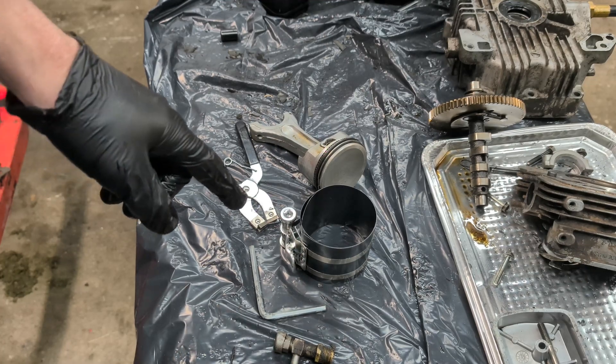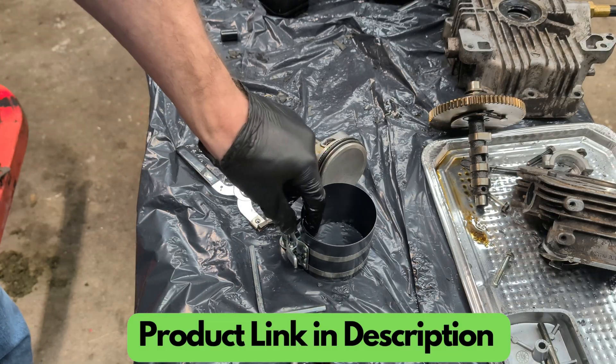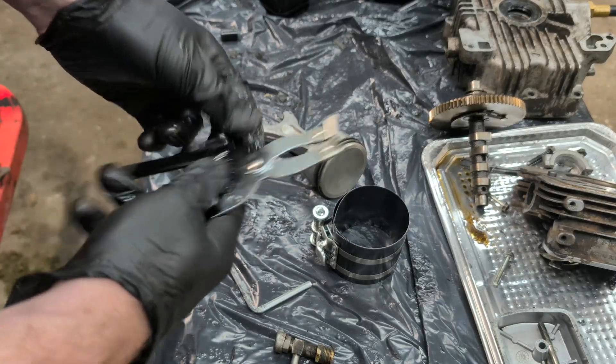I want to do a quick review on this piston ring compression tool. I got it off Amazon for about 10 bucks — I'll leave a link in the description below. What you get is the compressor, an allen wrench, and some pliers for the piston rings.